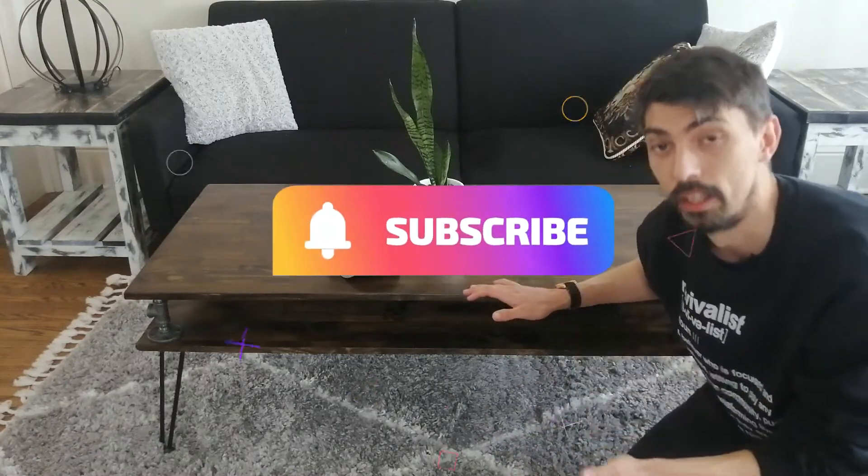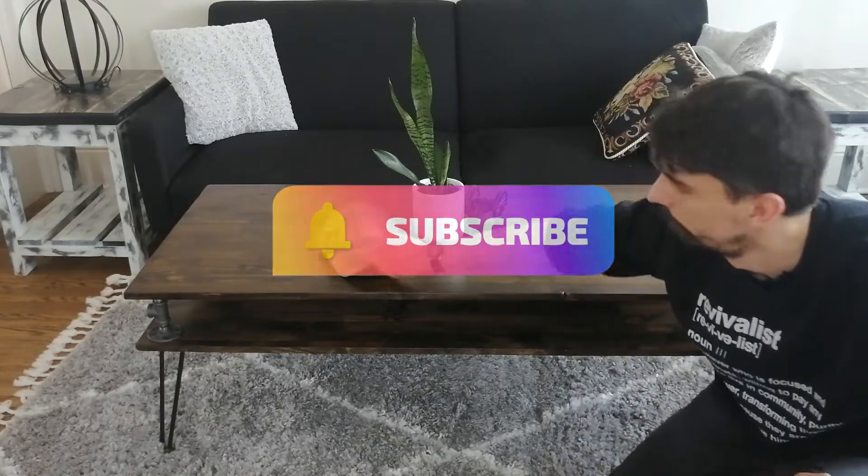Thank you so much for watching the video and don't forget to subscribe. Have a great day.